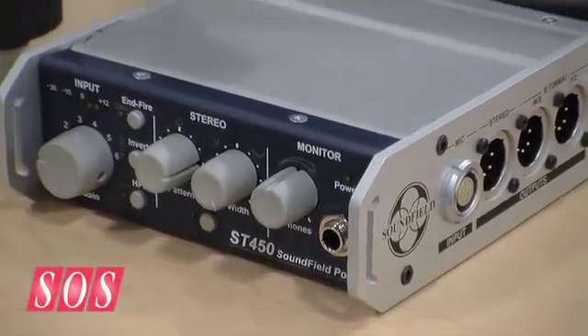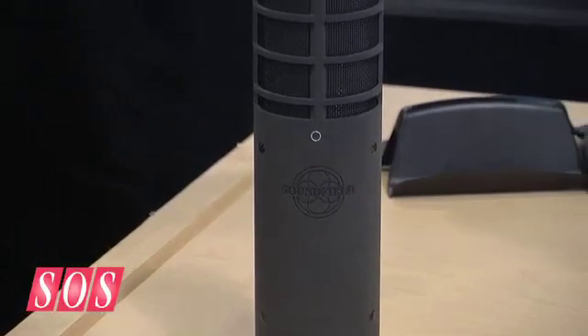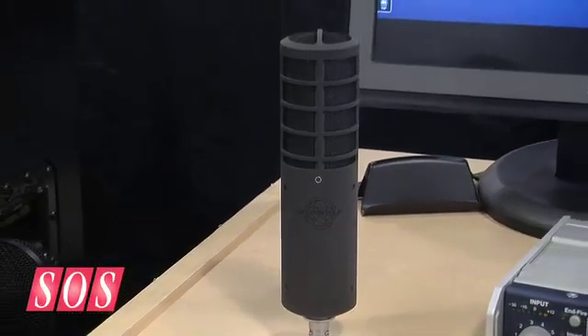Once we started repackaging it, I thought the power supply is nice but maybe it could be a little bit nicer. So we completely redesigned the internal power supply, and by this point, having spent so much time on it, we thought we might as well redesign all the rest. Core to Soundfield technology is what we call the A-format to B-format conversion — the four capsules from within the microphone to B-format, which is four new audio signals. That hadn't really been redeveloped in a very long time, so we redid it from the ground up with very nice results.